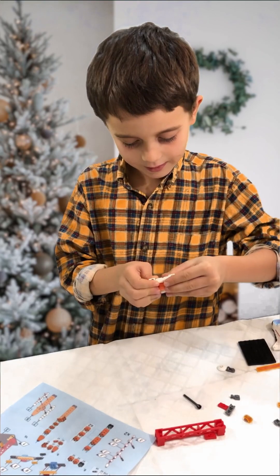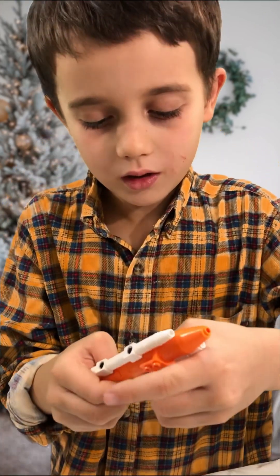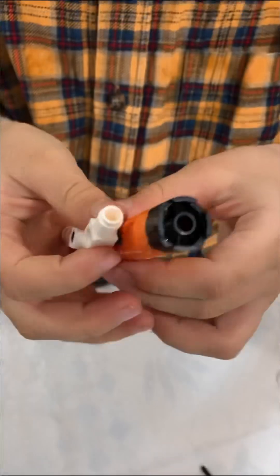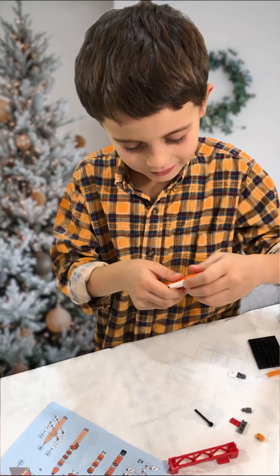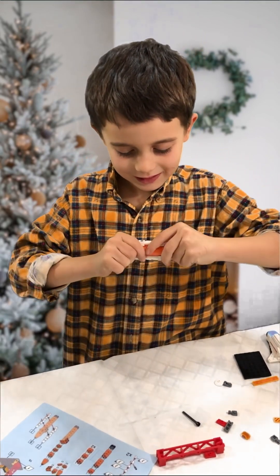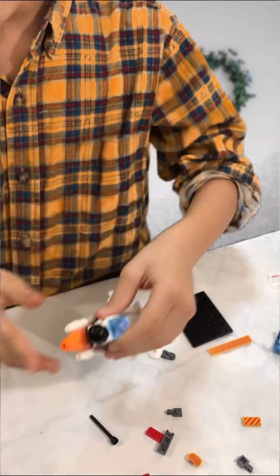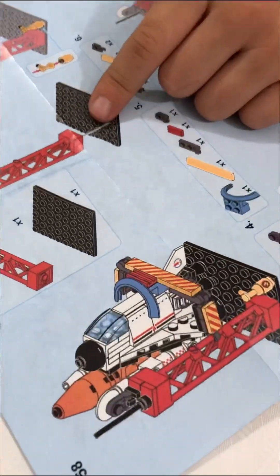Yes, yes, yes — come on, come on! Problem, problem, problem — get off! I don't need it. Probably we're fixing it. Nice! Now let's just attach this shuttle here — oh my gosh!